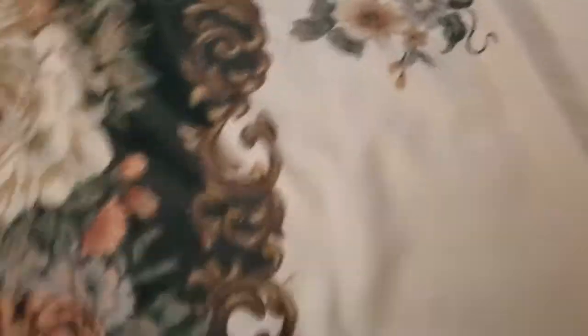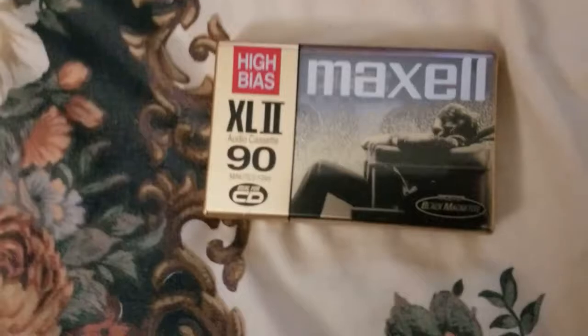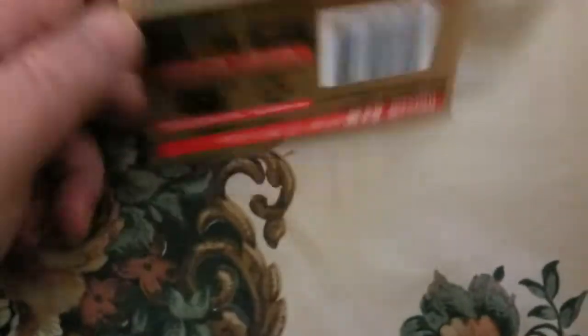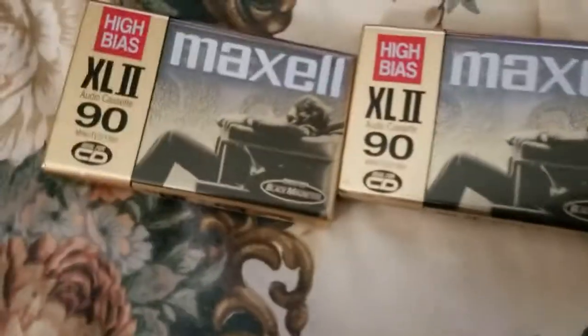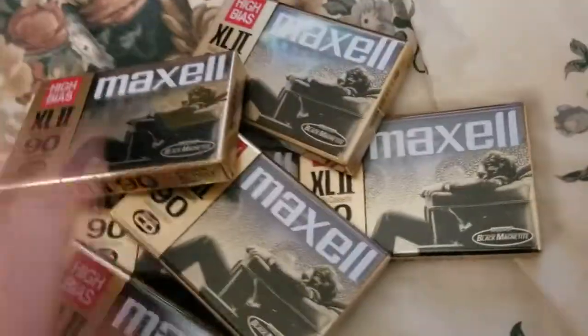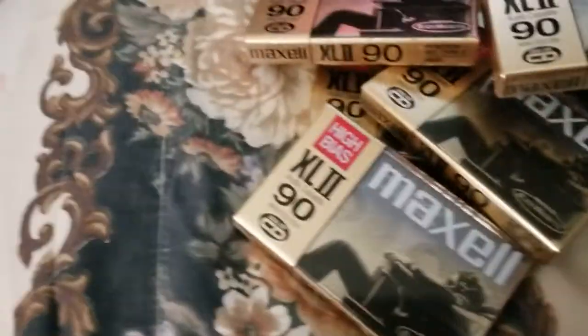So yeah, this haul is pretty much a really good still-sealed cassette haul. And then oh, we've got Maxell XL2 90-minute cassettes — that's 45 minutes each side. I got one, two, three, four, five, six, seven, eight — and nine. Nine of those.